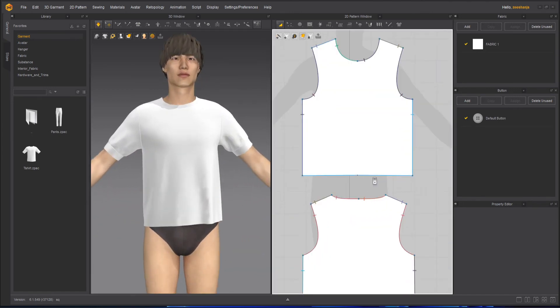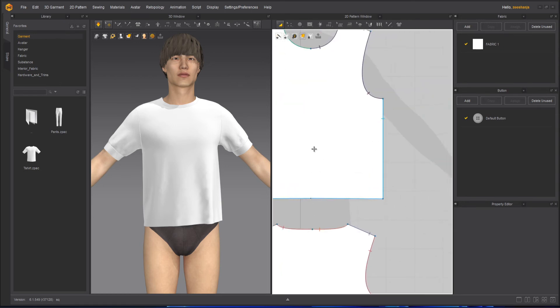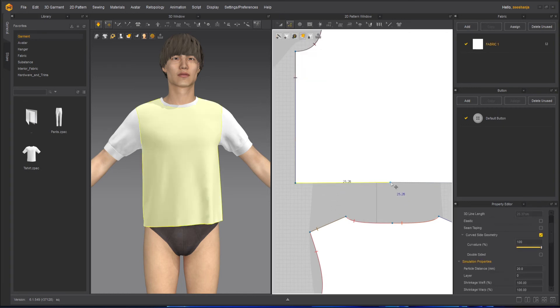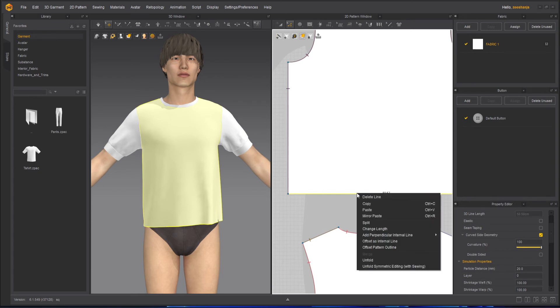One more thing I can do — as I was saying, I can take any one of these lines and convert them into an internal line. Suppose if I take the Edit Pattern tool and take this bottom line, first of all let's delete this point, I don't need it anymore. So I will delete this point from here and from here as well. Now I can select this internal line — actually this is not an internal line, this is the edge of the shirt — and I can right click over here and I have an option called Offset as Internal Line.